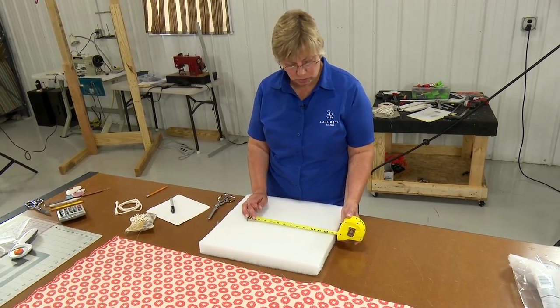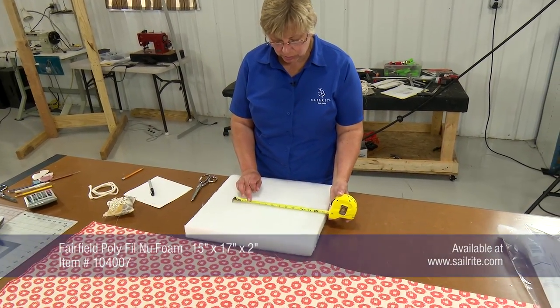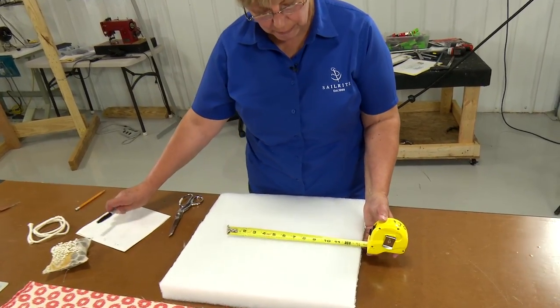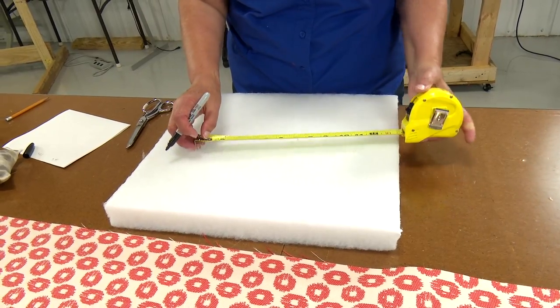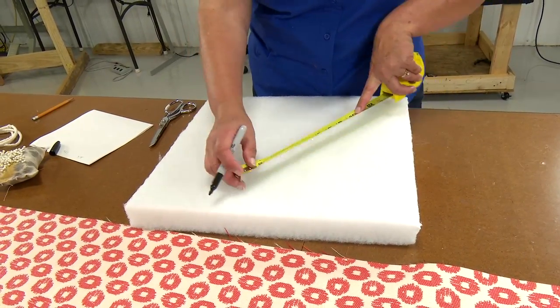My measurement was 13 and a quarter and I want to cut my foam that same size. So I'm going to mark the center at 6 and 5 eighths and then make a circle on my foam piece and cut around it. We'll show this in double time.